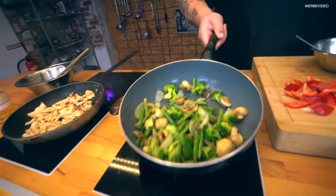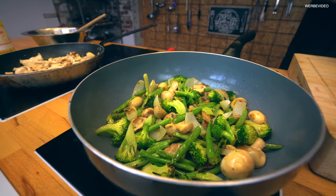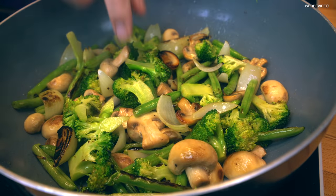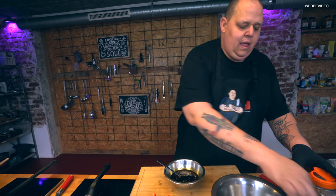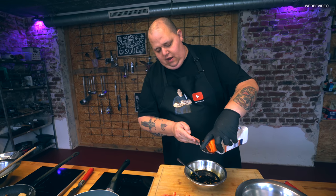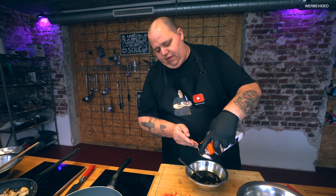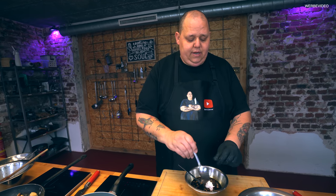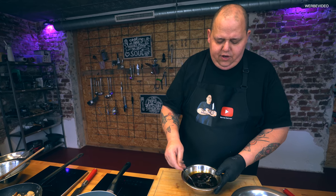Hier sieht es auch schon gut aus – das ist genau das, was wir wollen. Und jetzt kriegt das Gemüse – guck mal, hier unten ist es ein bisschen angebraten. Das finde ich gut, das schmeckt gut. Der Brokkoli ist natürlich noch hart, aber der schmort jetzt dann gleich in der Soße fertig. Jetzt kommt die absolute Geheimzutat: ein halber Löffel Glutamat. Ihr könnt unten reinschreiben, was ihr wollt – das ist der Grund, warum es immer so gut schmeckt am Asiaten. Da kommt ein bisschen Geschmacksverstärker dran. Es gibt gute Videos zum Thema Geschmacksverstärker – wir verlinken das hier oben.